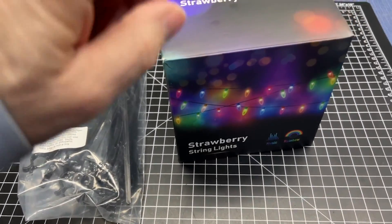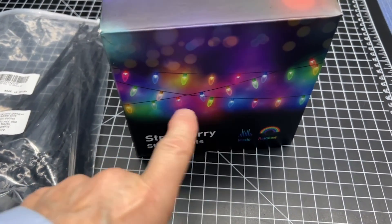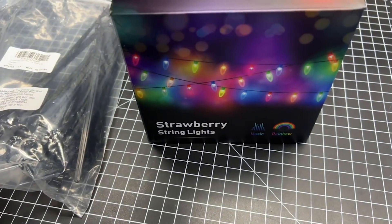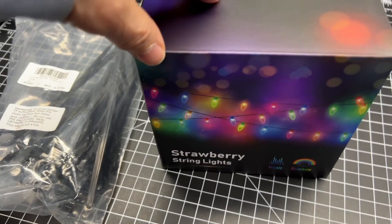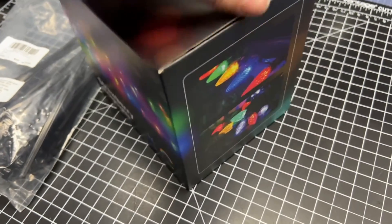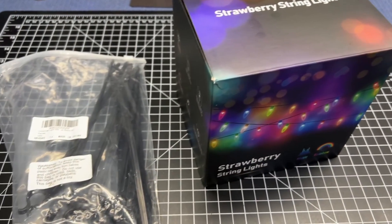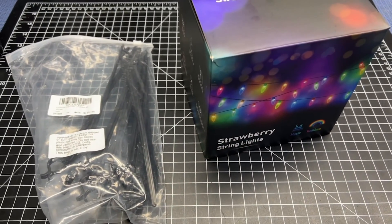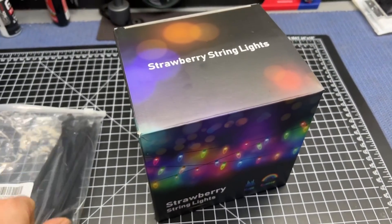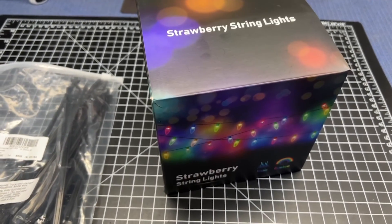The next part of this project is to install these C9 lights to outline the garden area of our front yard. They currently come with their own controller, so we're going to dissect that controller box, put in one of our own D1 minis, and install WLED on that so all of this will work with the rest of our home and sync lights together. Once we get all that configured, we'll go out in the yard and install them on these little C9 posts that you just stick in the yard.